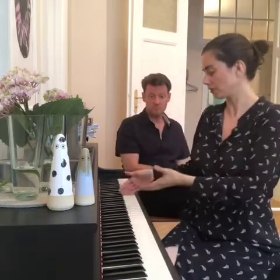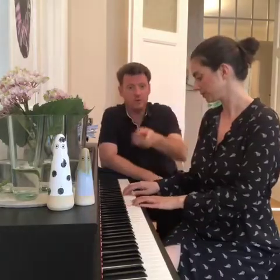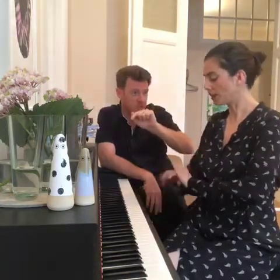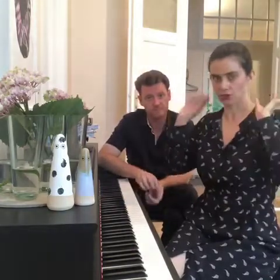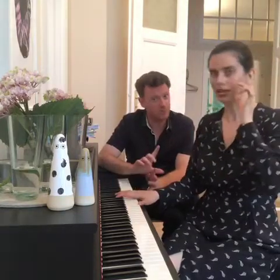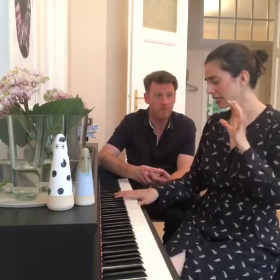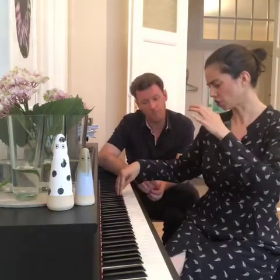I could never sustain those notes in the top register before, but this exercise helped me do it. When you're running it up, you're not really articulating — it could just be a scale. I like the distraction of the third because I need to think about what my body is doing, so I'm already imagining the top when I start down here. I don't like opening for the top until I need to — I see a lot of people making too much opening too soon. The degrees of opening happen more on F-sharp, and then on A-flat, and they're not very big.